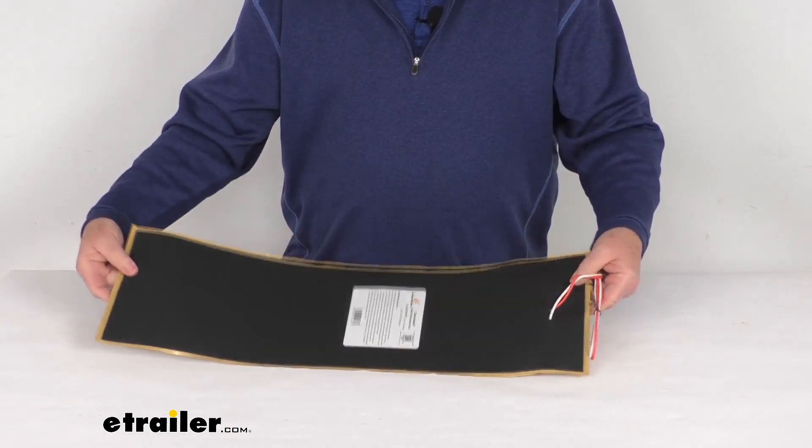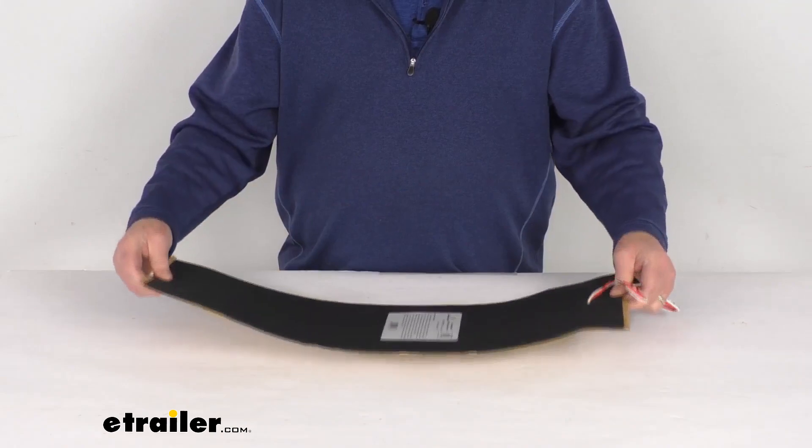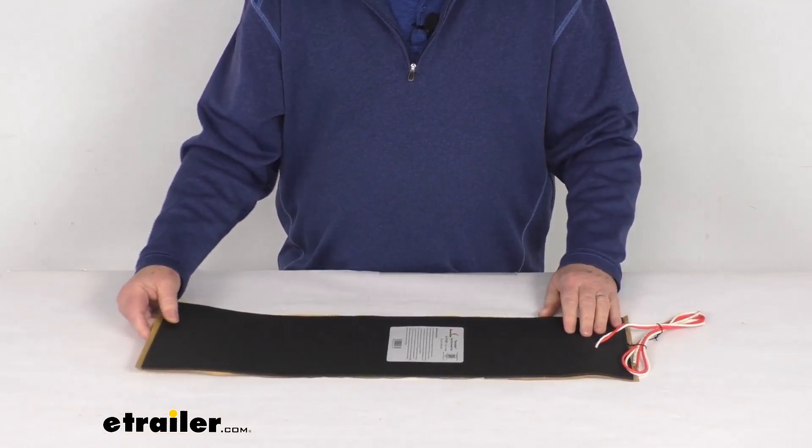That should do it for the review on the 25-inch long Thermaheat RV holding tank or RV step heater pad with thermostat.